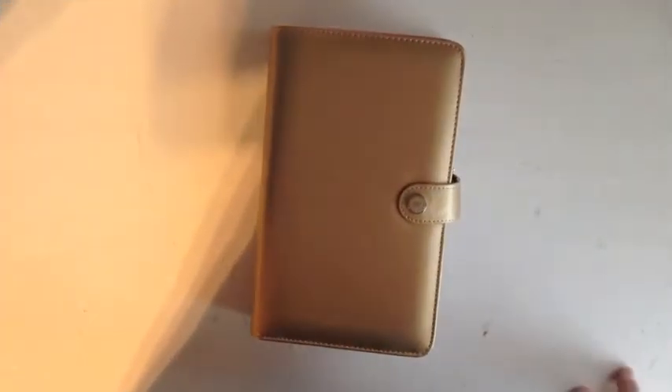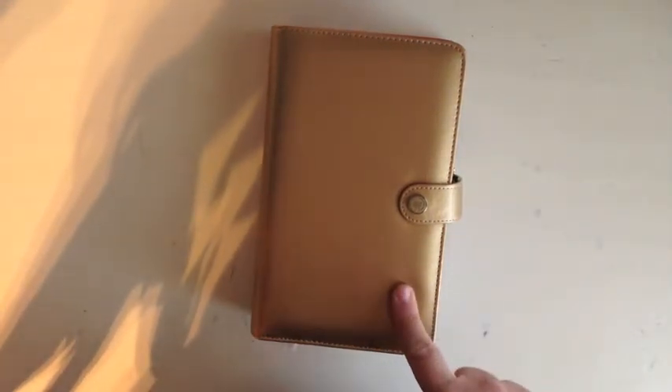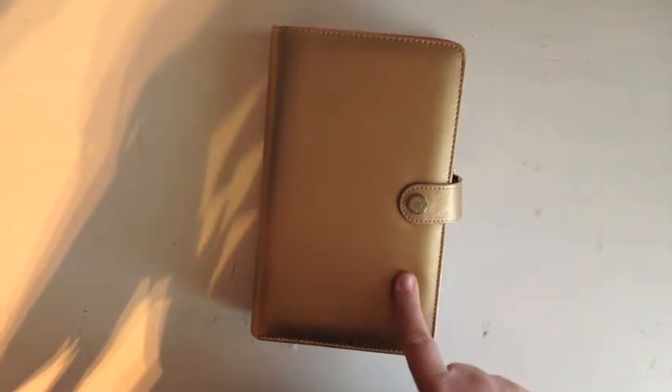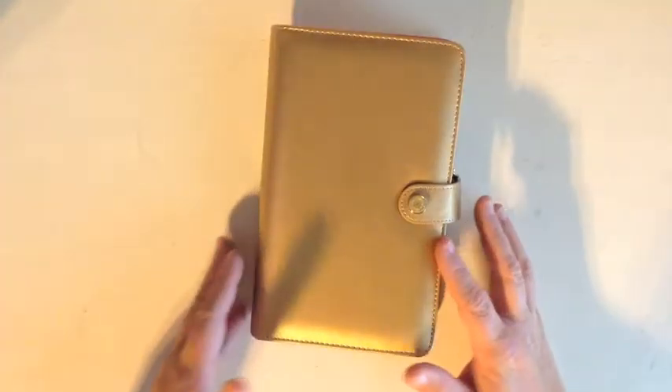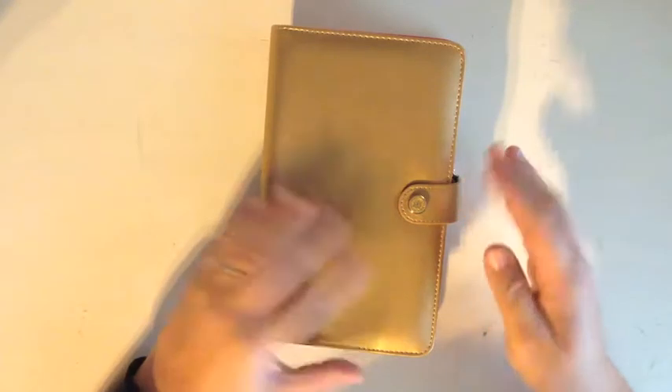Hi guys, it's Tara from Planning with Tara. I wanted to do a video on how I set up my gold Webster's Color Crush planner. This is the gold one — I also have the orange one. I just got this one today and I love it.